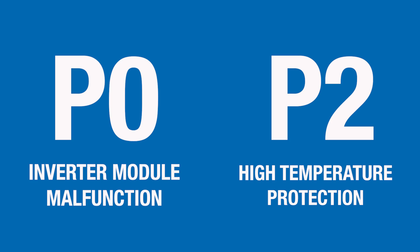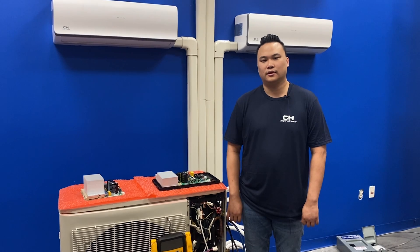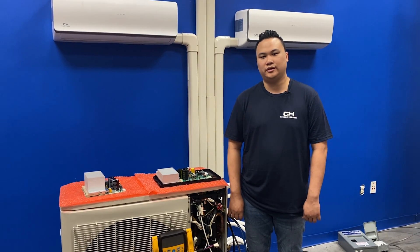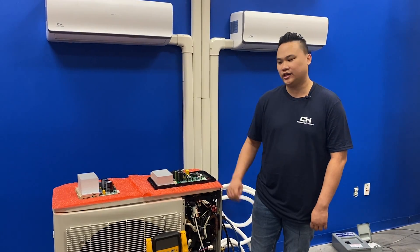If your indoor unit is displaying a P0 or P2 error code, that indicates an inverter module malfunction, high temperature of the compressor top, or IPM board. This could mean either a short on your IPM board or pressures that are too high or too low. First, check pressures on the unit, then check the IPM board.